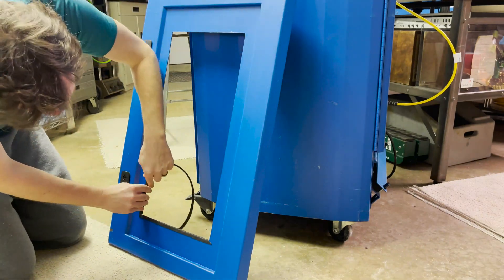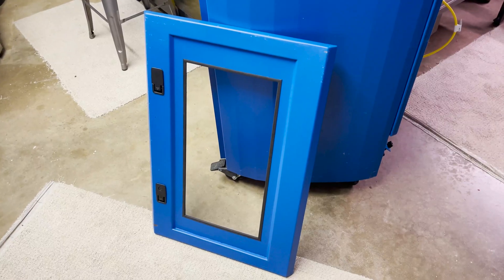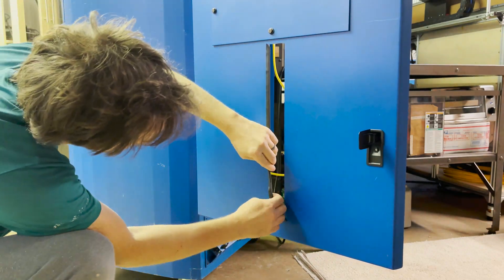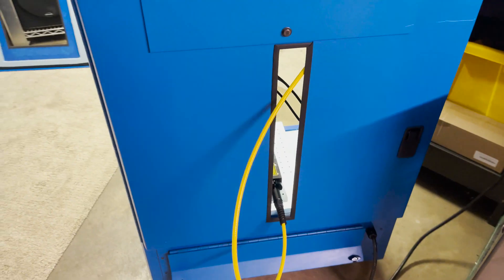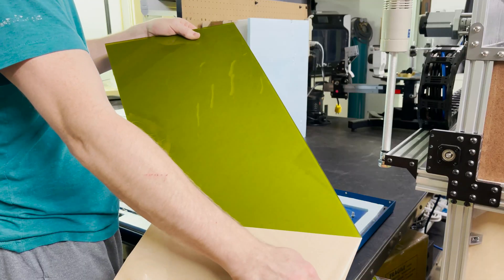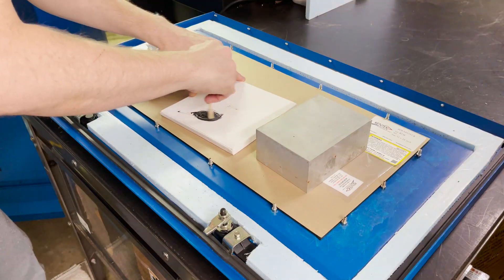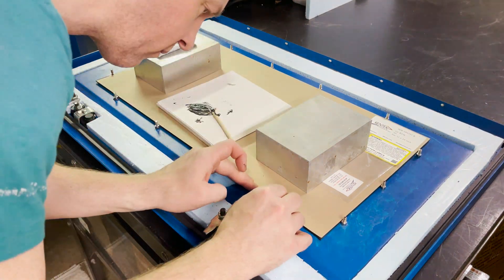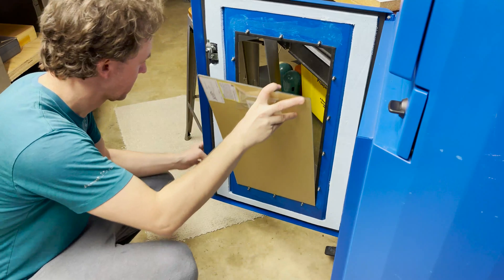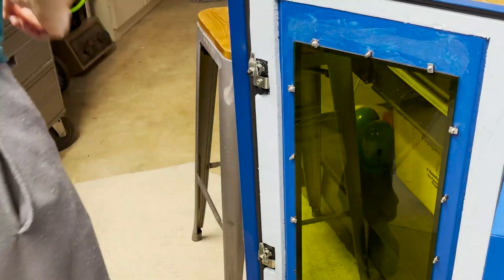I bought some rubber edge trim to cover the sharp edges of both door holes. I put that on the front door — looks pretty good, ready to install the safety glass. I first put the rubber trim on the back door hole as well. I'm going to epoxy some screws to the inside of the door panel to hold the safety glass in place. I take off one side of the safety film, center it on the hole to align my screws, and quickly epoxy them into place before it starts to set up. I reattach the door while I let the epoxy cure overnight.